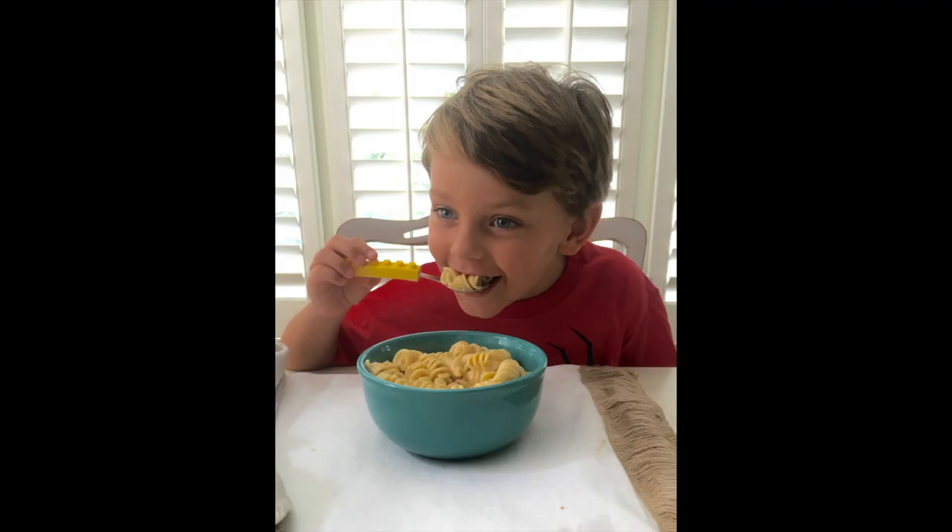Today we're going to be making a copycat version of California Pizza Kitchen's macaroni and cheese. It's on the kids menu and it's one of my son's most favorite meals ever. With the help of the general manager at our local California Pizza Kitchen and watching one of their chefs on YouTube prepare it, I was able to recreate it at home. Come on and join me — let's get cooking California Pizza Kitchen mac and cheese.